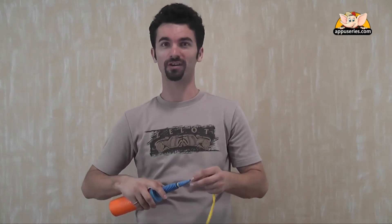Hi, I'm Dan. On behalf of Apu Series, I'm going to do some cool twisting balloons. Let's learn how to make a giraffe — a tall, beautiful giraffe.